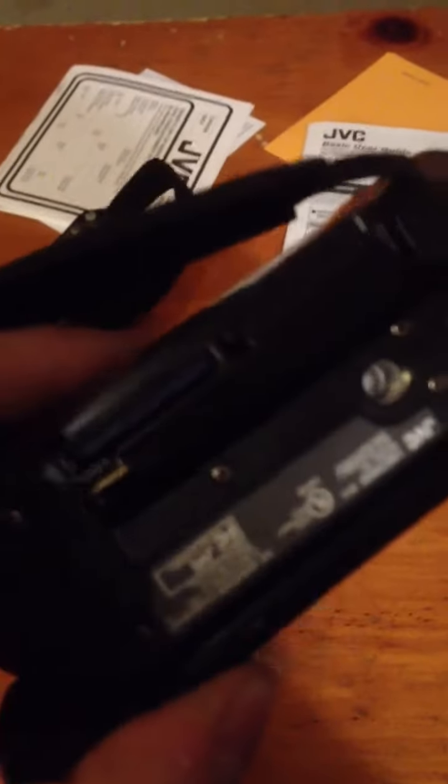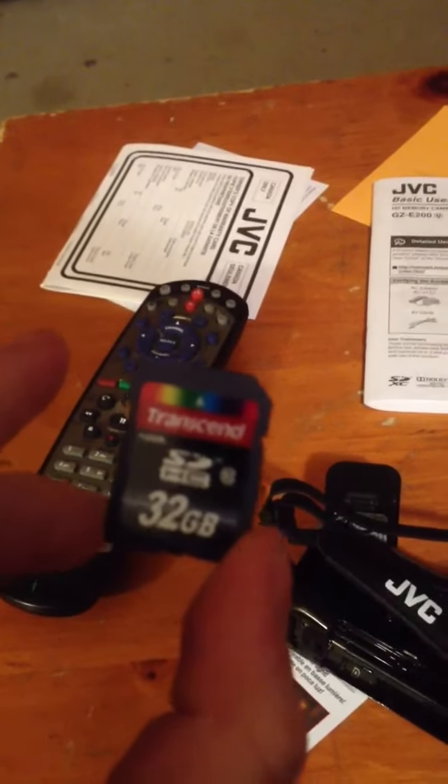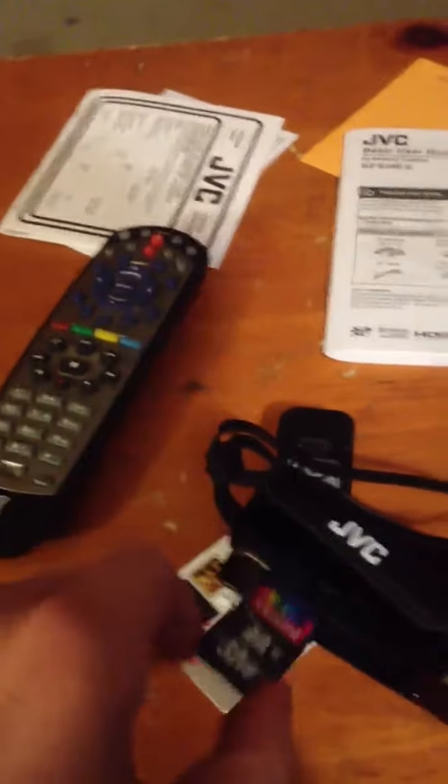It kind of alluded to having two SD card slots, but one of them is filled in — I wish that wasn't the case, but it's fine. And I have a 32GB SD card in there. I got this for a bargain actually. SD cards go in there, obviously.